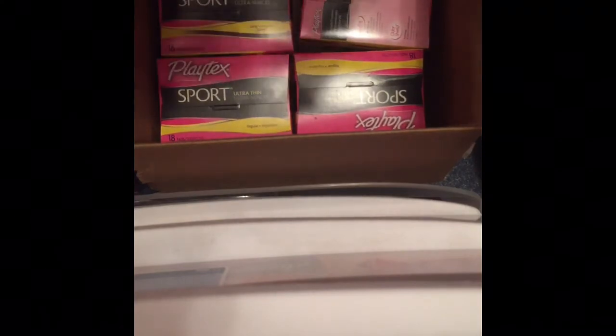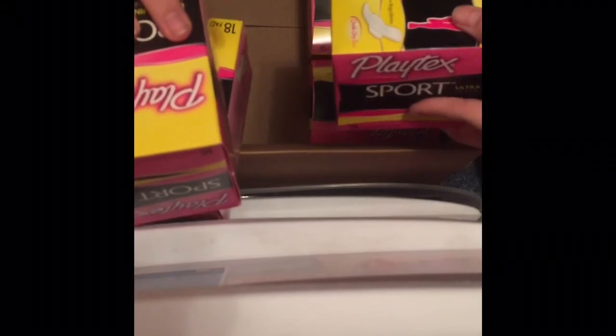And then I have an 18-count of the Playdex Sport, another 16-count of the Long Supers, another 18-count of the Regulars, a 16-count of the Long Supers, and an 18-count of the Regulars. I'll explain everything I want to do with my storage in my next video. So enjoy this part of the haul and continue watching.